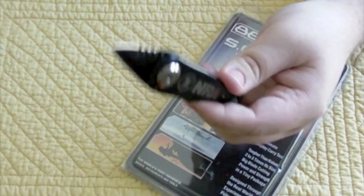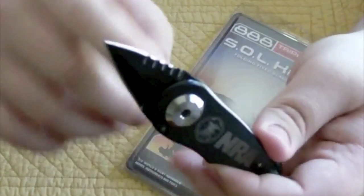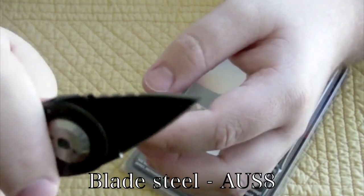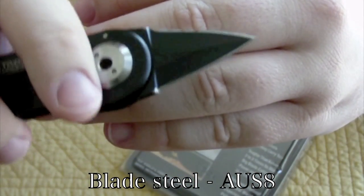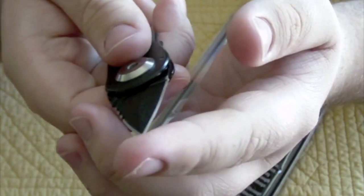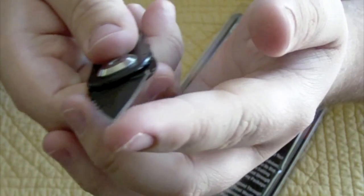The blade is one and a quarter inches, a spear point blade, dual-edged — one side has serrations and the other is a plain edge. It's got a super sharp tip; it's seriously like a needle. I'm pressing it lightly on my first finger and it's scratching up my skin — that is how needle-sharp this tip is. Seriously wickedly awesome.